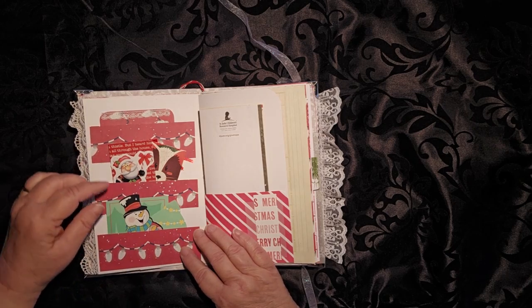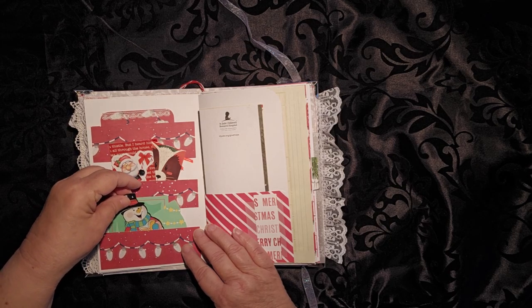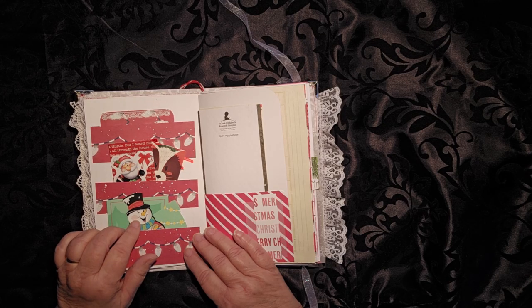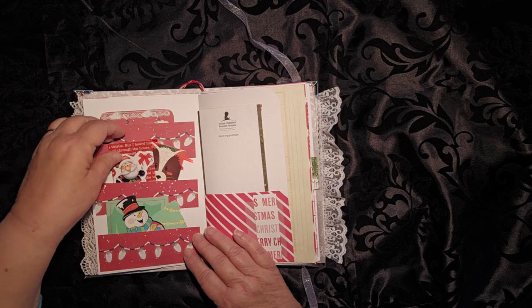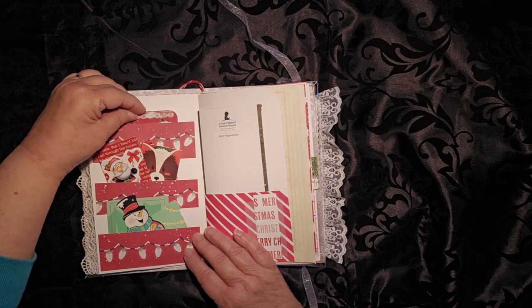Flip it over and you have three pockets. We have our playing card. These have been in all of my Christmas journals because I bought that pack, oh, two years ago now, and it didn't have all the cards to it. So this is the three of hearts that is tucked in here. A couple of little gift tags in here, and then a little Merry Christmas card in there.